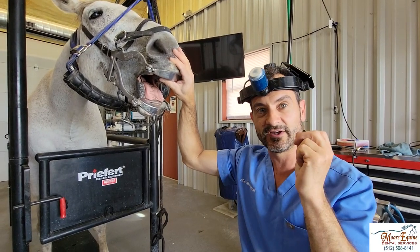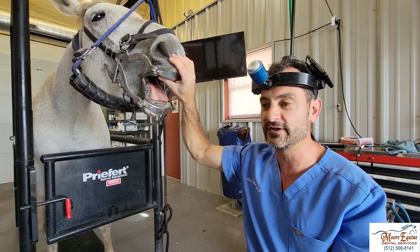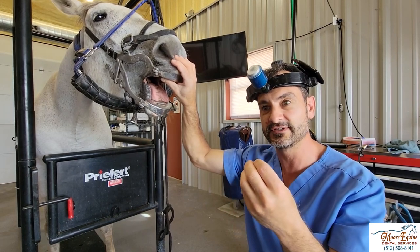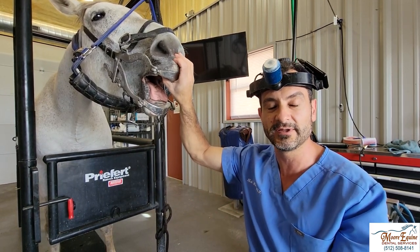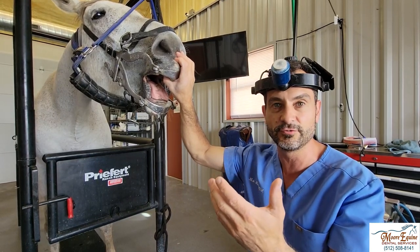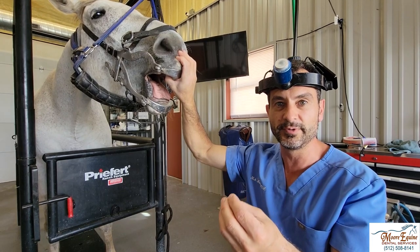Step number two is you have to have really good sedation. A lot of us — at least when I was in veterinary school and talking to colleagues — were not taught how to sedate horses deep enough. The sedatives we use today are typically very safe on healthy horses, and so we can typically use a little bit higher doses.